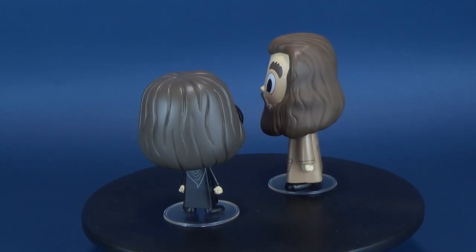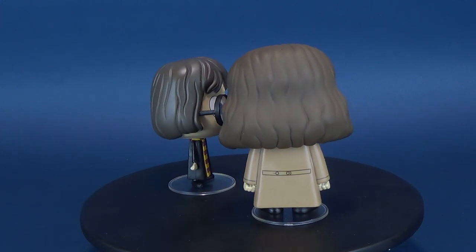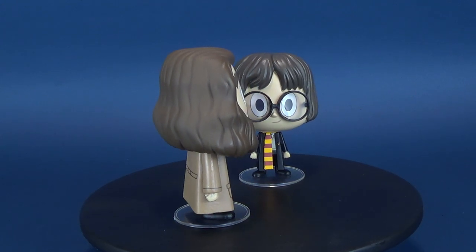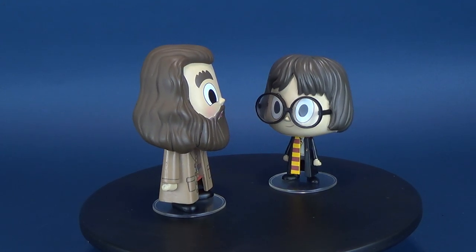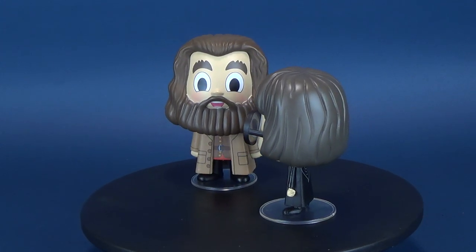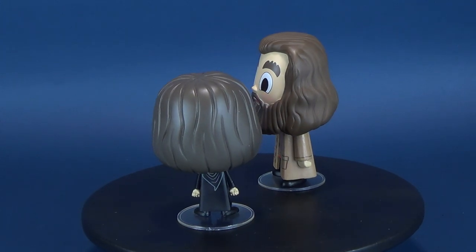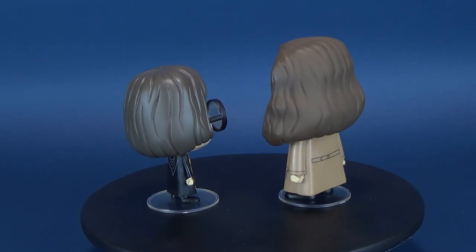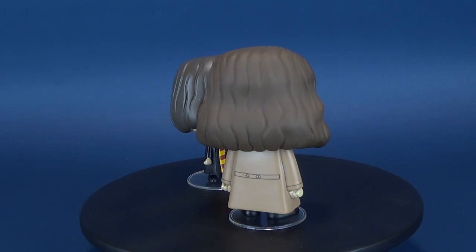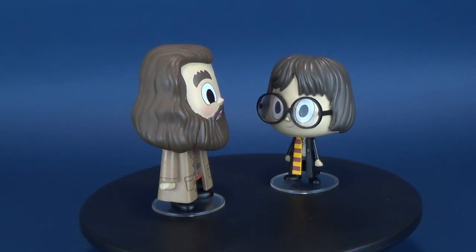If you guys want to go back and have a look at some of my other vinyl reviews from Funko, you can check it out - there's a playlist, it's there waiting for you to feast your eyes on. We're going to be feasting our eyes on other cool collectibles coming onto this channel, so if you haven't already had a chance, hit that little subscribe button and that little bell notification. More videos will be coming, so as always, thanks for watching and I'll see you next time.